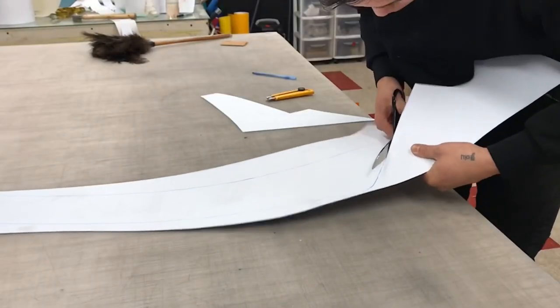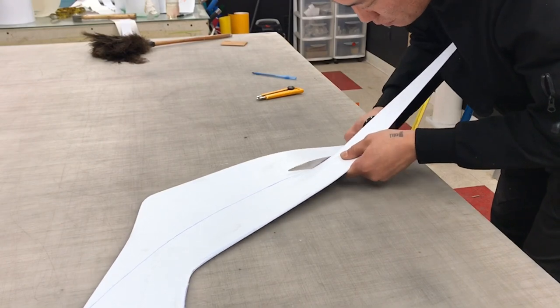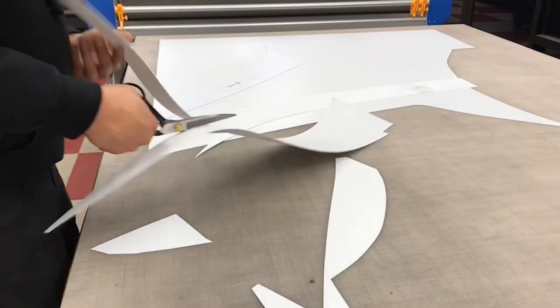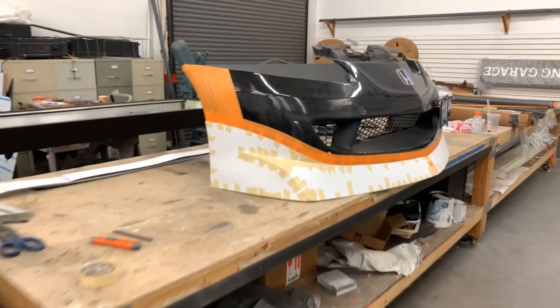We'll take that half stencil and make it into two pieces. Now that we have both pieces, we're going to apply them to the current stage of the car and tape them together for a full template.